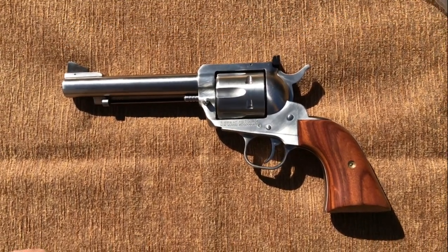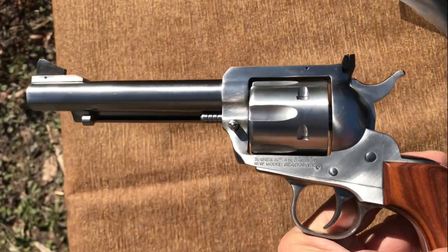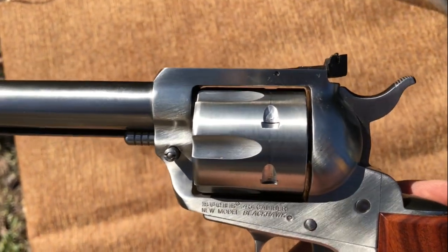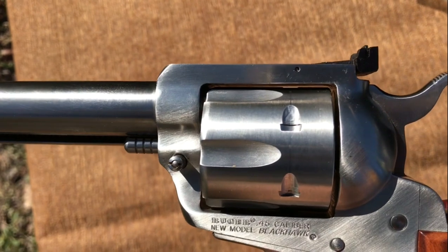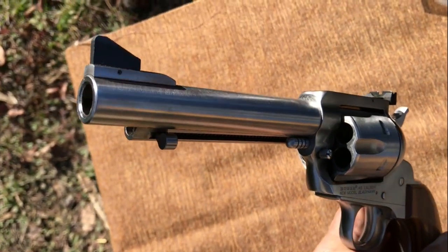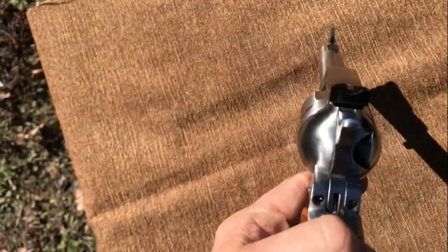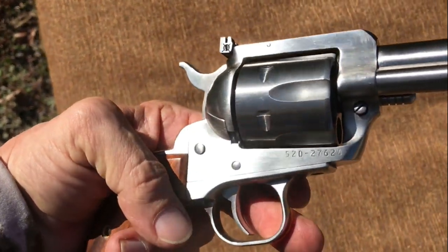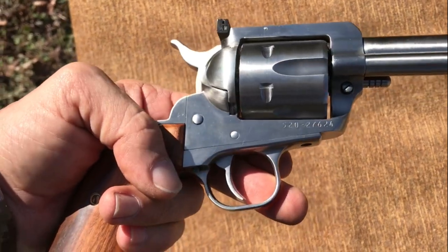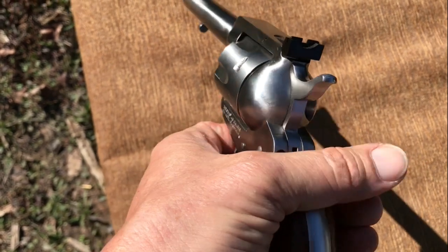Today we're shooting a Ruger Blackhawk convertible in 45 Long Colt and 45 ACP. This is the flat top frame — as you can see, it's flat. This is a limited run for one of the distributors with a five-and-a-half inch barrel. I bought the gun used and got a pretty good deal on it. This thing is a joy to shoot.